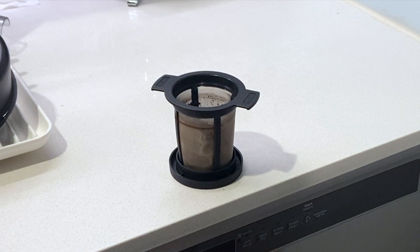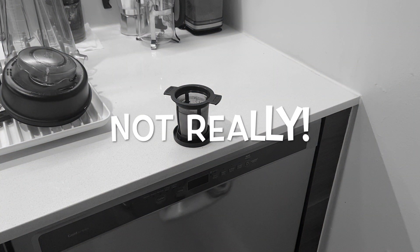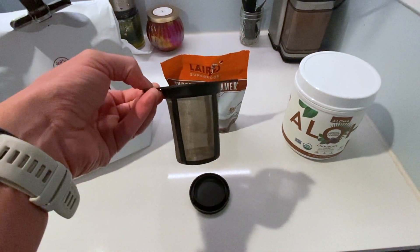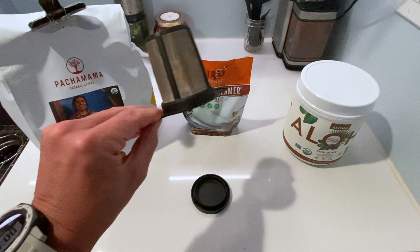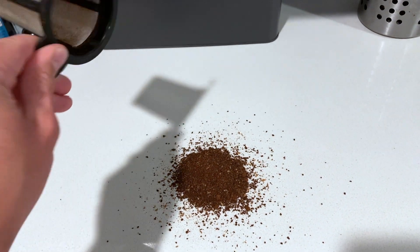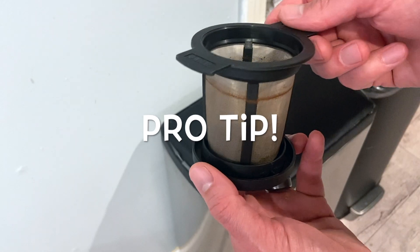Everybody's favorite aspect of making a good cup of coffee. The wonderful thing about the MSR MugMate is that you can make an excellent cup of coffee without water waste or throwing anything away except the leftover grounds. And it only requires a little bit of cleaning. I also wanted to share with you all a little tip.